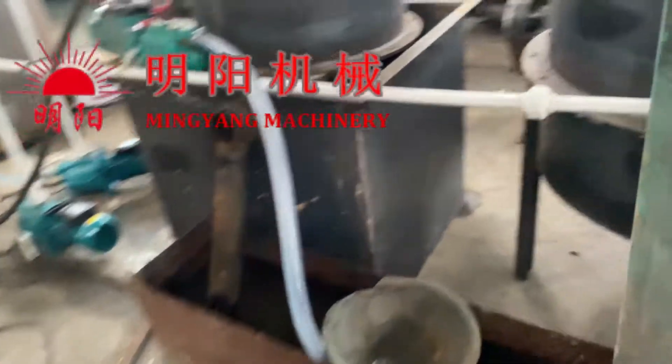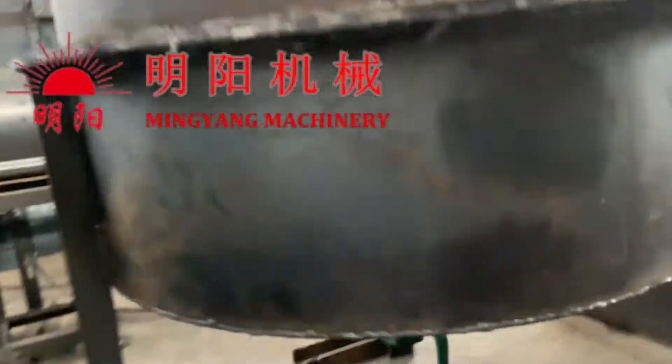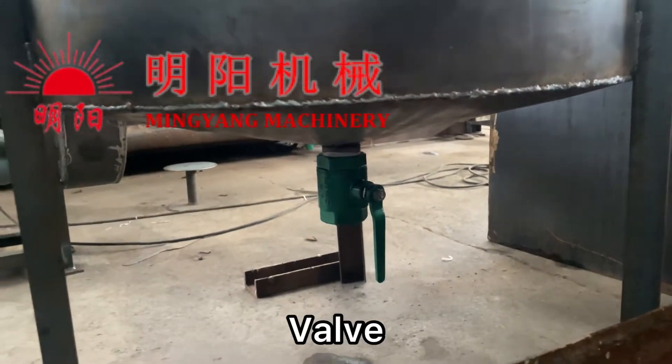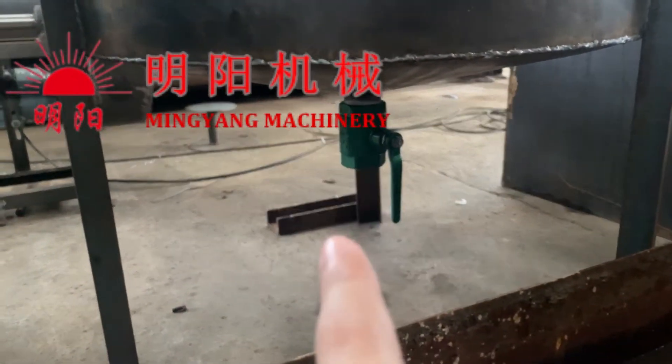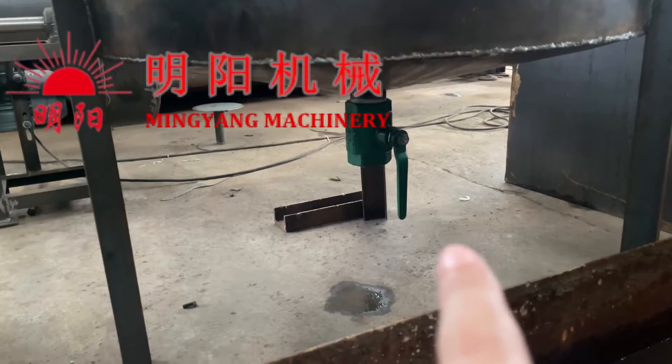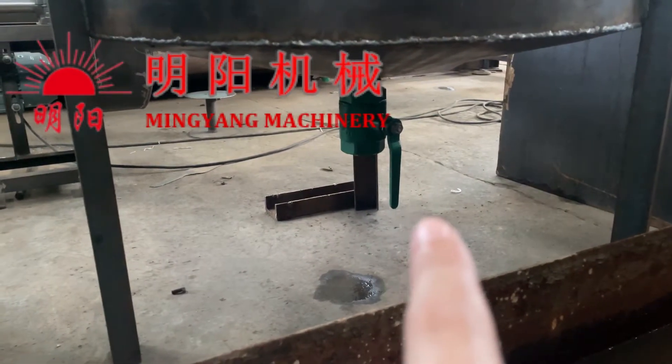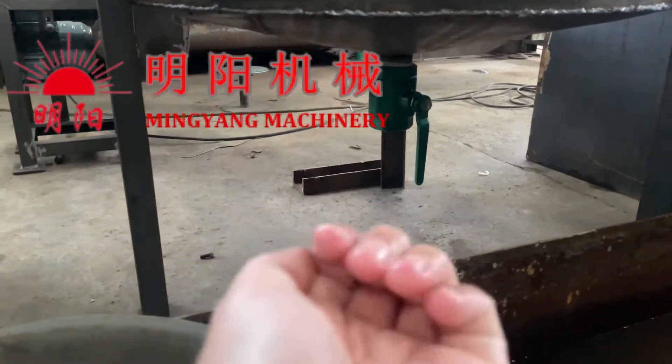Condensation is controlled using the valve. There will be a little water coming out, and we can regularly open it and collect the condensate.